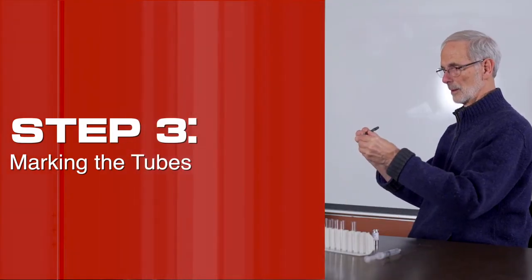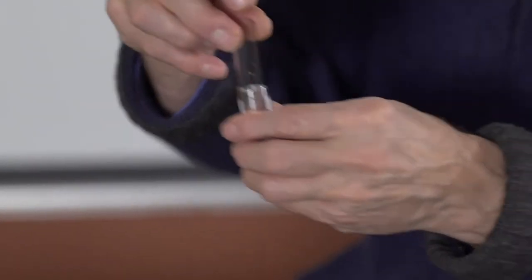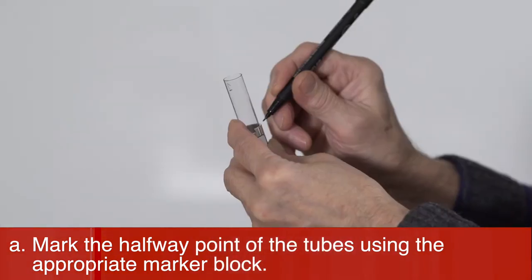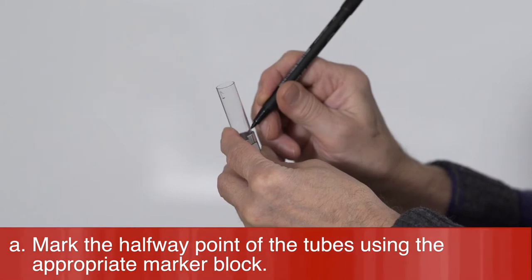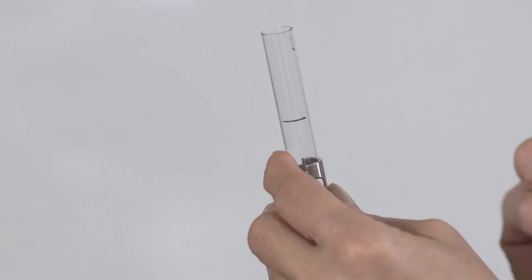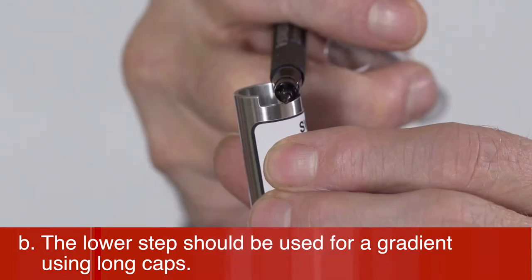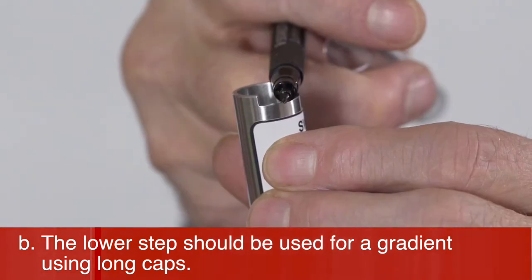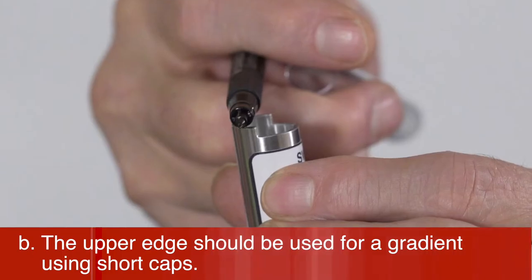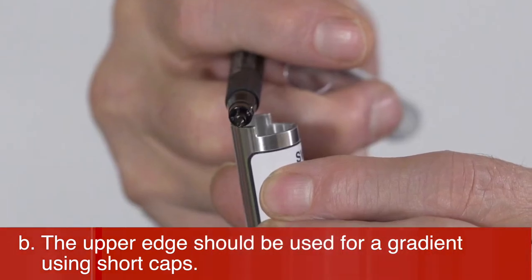Step 3: Mark the tubes. Mark the halfway point of the tubes using the appropriate marker block. The lower step should be used for a gradient using long caps, and the upper edge should be used for a gradient using short caps.